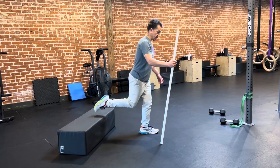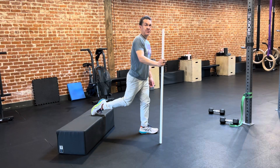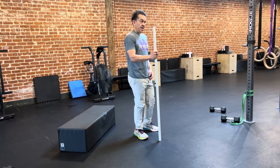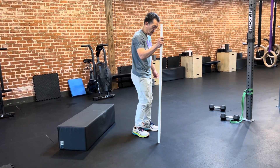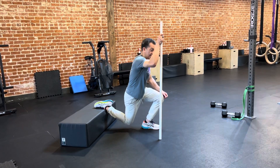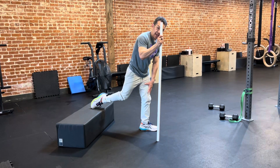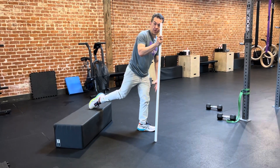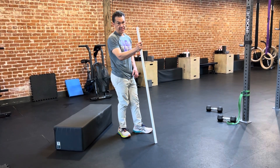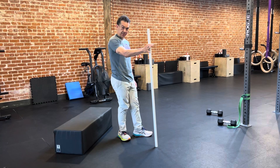As I go down, I might use the stick a little bit, and then I come back up and I might use the stick a little bit. You can also use it a little bit going down and a little bit coming up. You just want to feel the tension in your leg so that your leg is getting the work it needs to get stronger so that you can do this with no assistance.